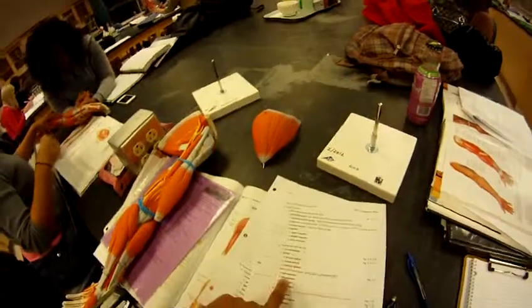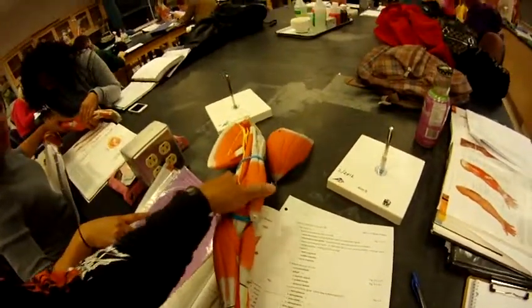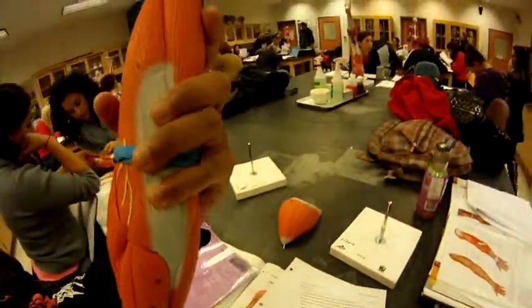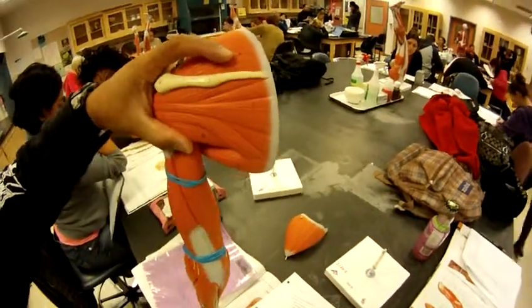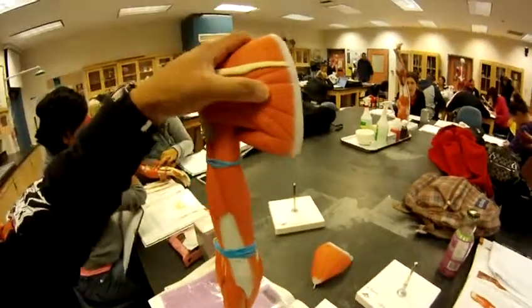The supraspinous, number six, is where people like to get massages. The infraspinous is right here, number seven.